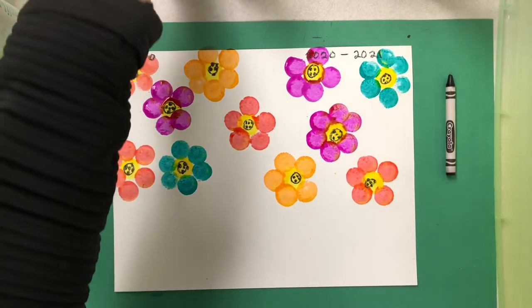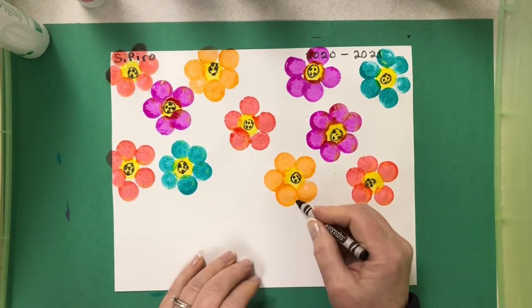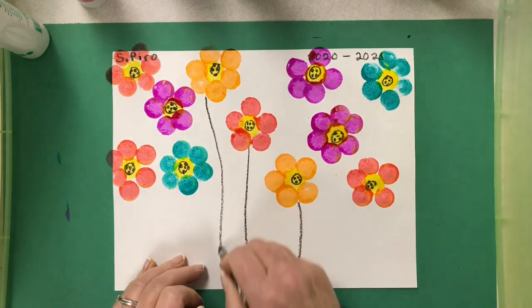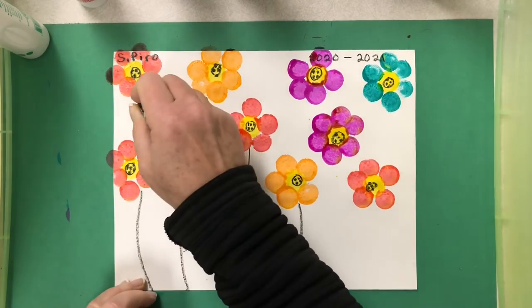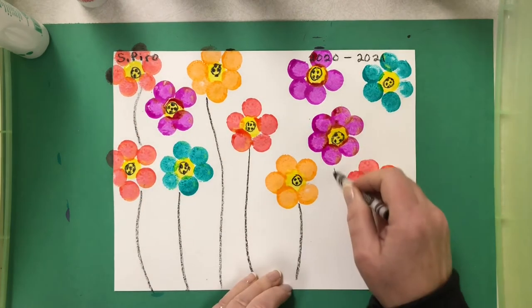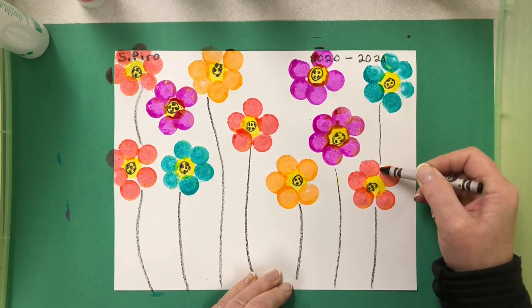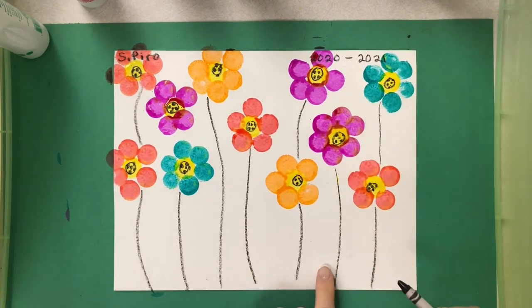Now we're going to do some stems. I'm taking my black crayon again and drawing them in, because it gives a nice beautiful line, and then we'll go over them with green. If a stem bumps into a flower I just stop — I don't need to draw it all the way to the bottom. My other stems I'll go all the way down.